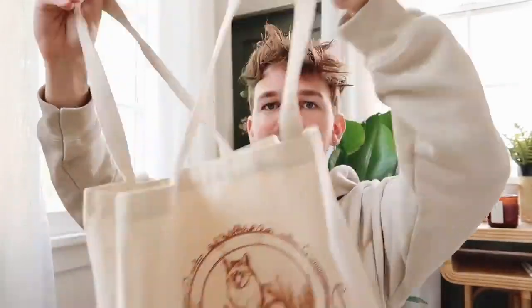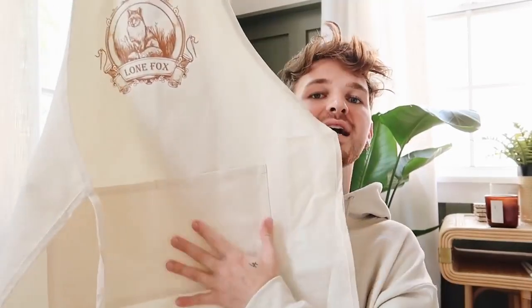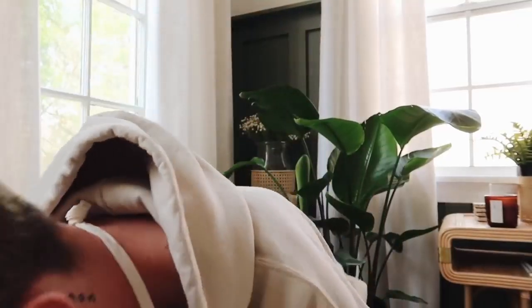The canvas tote bag has a gusset so you can fill it with quite a bit of stuff. The fabric is super thick, a perfect natural tone, with an oversized print on the front. The last piece is a brand new silhouette — the Lone Fox canvas apron. It's a perfect crafting apron for spills and splatters in the kitchen or while crafting. It has two pockets in the front and is extremely affordable.